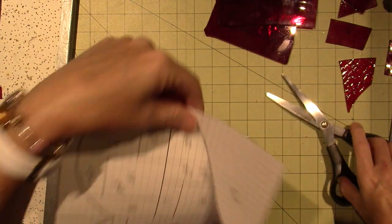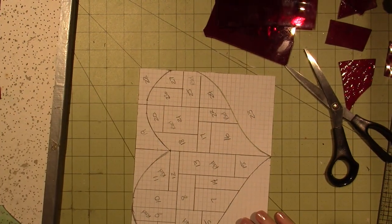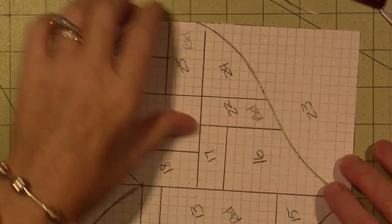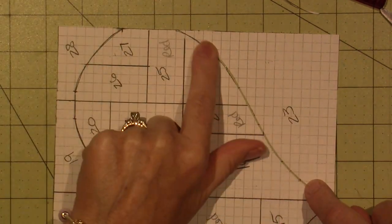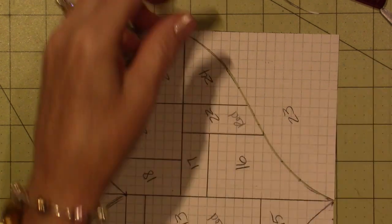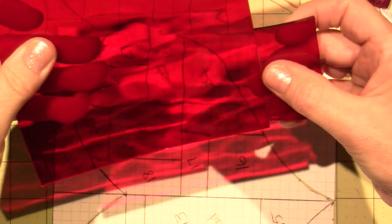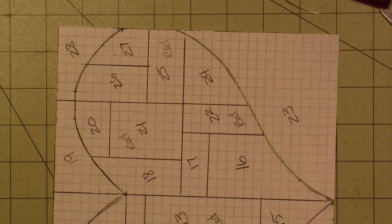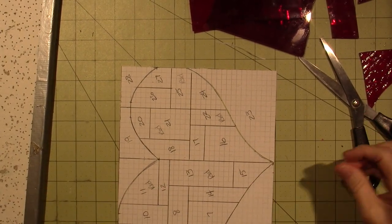Now I want to show you — if I put this down and come in on that — look at that. You can tell that there is a gap that I've created with these scissors, so the paper doesn't butt right up against it.